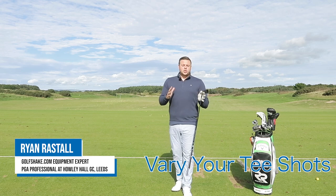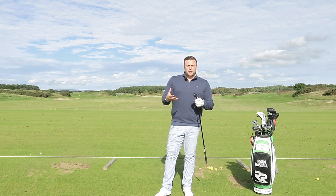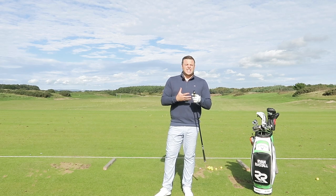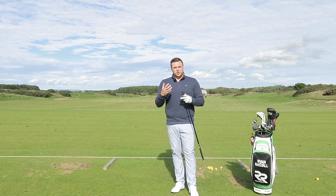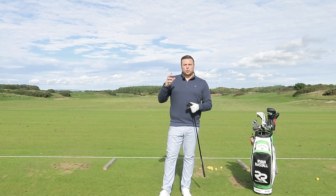We're all used to watching lots of golf on TV, and the length of the golf courses that the guys and girls are playing is just getting longer and longer. They're very regularly over that 7,000 to 7,500 yard mark, and that's going to demand of those players that they hit driver and longer clubs a hell of a lot more. I think we get into that mindset, because we see that on TV, of pulling the driver out the bag all the time when we're at our local club.